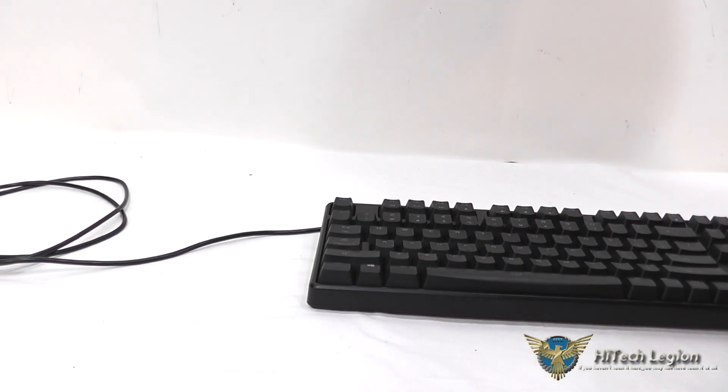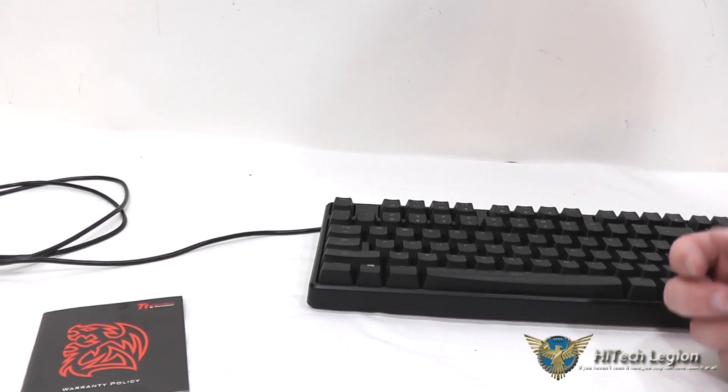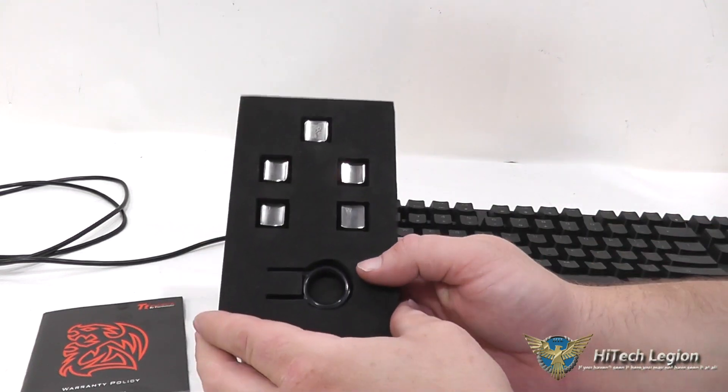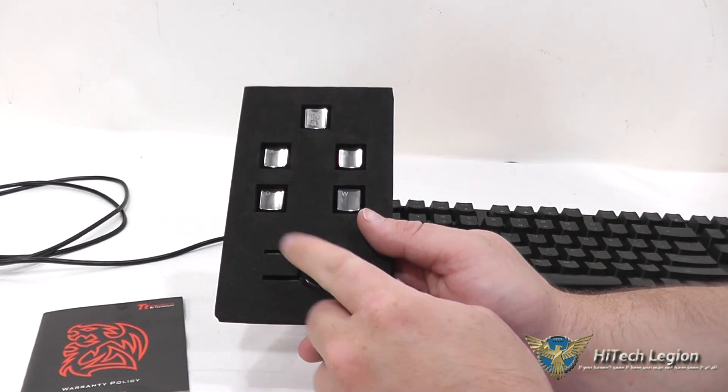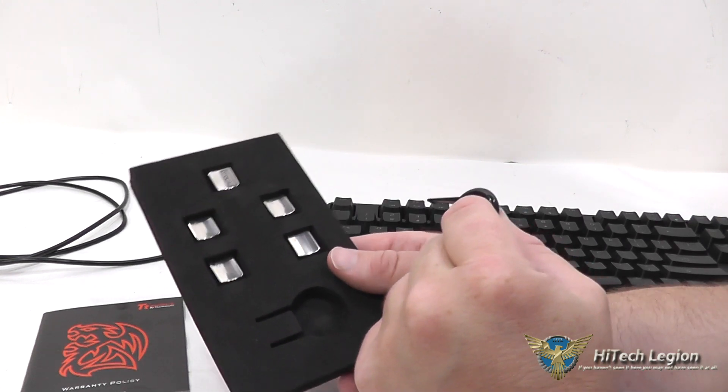Here's a look at what you actually get in the package. You get a little warranty policy booklet. You also get the five keys and a keycap puller. Let me show you how to use the keycap puller and exactly how to install these keycaps.